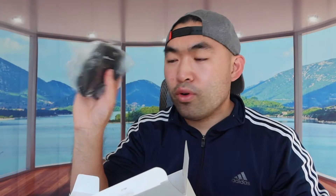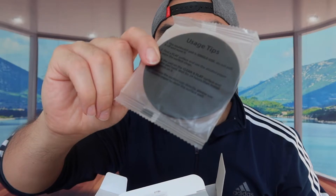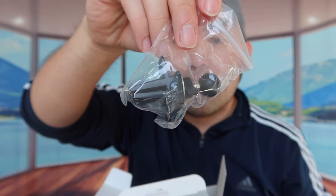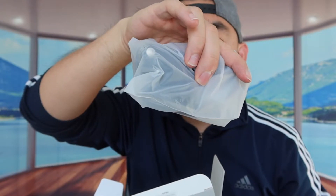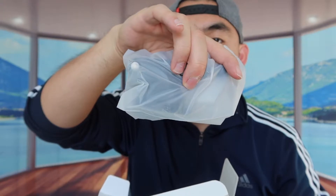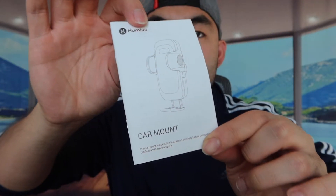Right here we have the phone holder — you want to take off this part right here, and then you guys can see everything else inside. They've got this accessory if you want to mount this onto your car, and this accessory if you want to mount it onto your air vent. And here's the one you want to use to mount it onto your windshield, or if you want to mount it on your desk. And last but not least, we have the instruction manual to teach you how to set up and use the product. That is basically everything that's in the package.